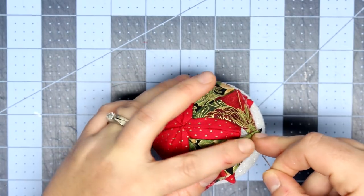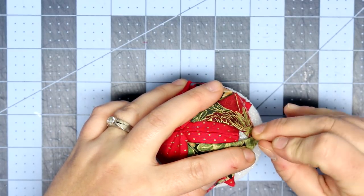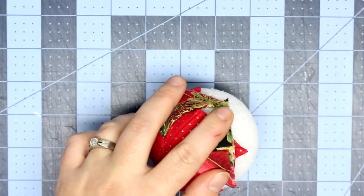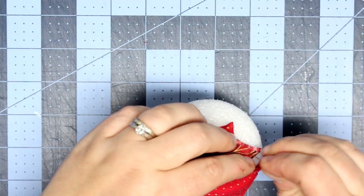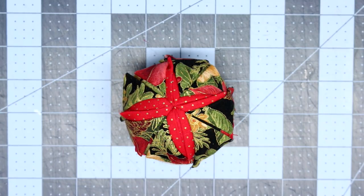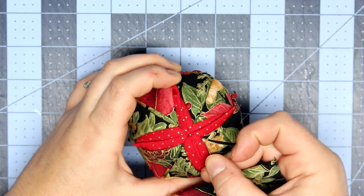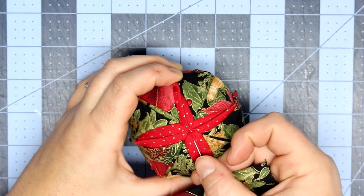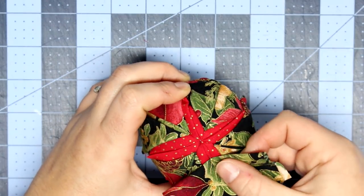At this point your fingers are probably feeling a little tender — that is what I was talking about. You might get calloused if you decide to make a lot of these without a thimble. Okay, so you've placed your second round of four pieces of fabric.